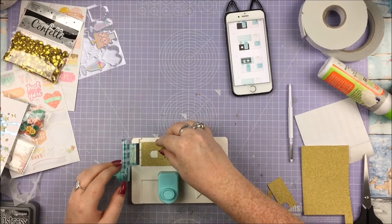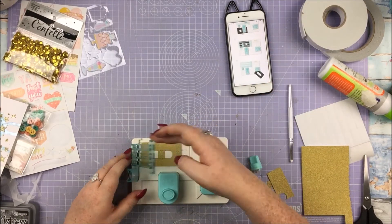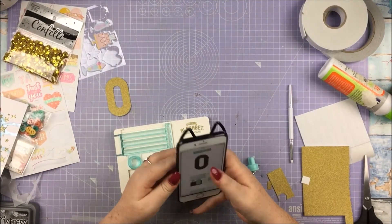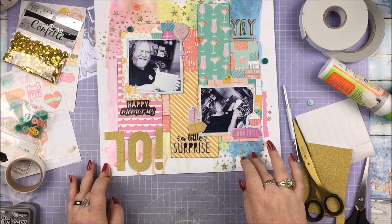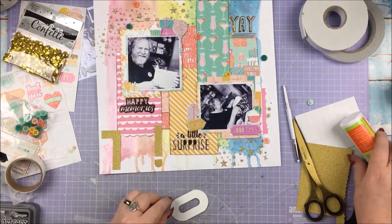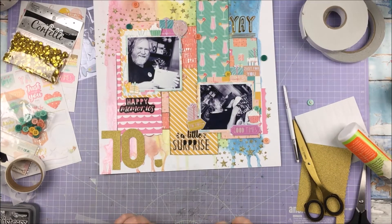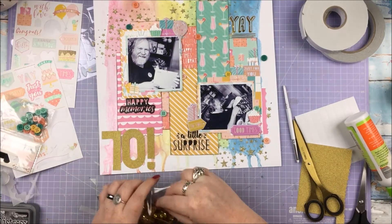Here I'm just showing you using my We Are Memory Keepers mini alphabet punch to punch out the numbers 70 with some gold glitter cardstock. I've partially left this in just to show Alice — my bestie gave this to me, so Alice, look, I'm using it! Thank you Alice for that. I have actually used it a bunch of times before but not yet on a scrapbook layout — I've used it on cards. So I've just punched out '70!' and that's kind of my title. I couldn't really think of any other title that wouldn't be really cheesy, and I probably should have just used some thickers, but none of them were big enough — I wanted it big and gold.